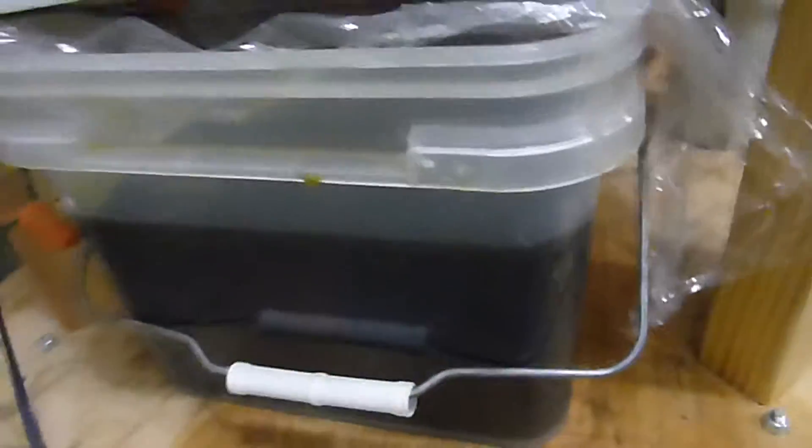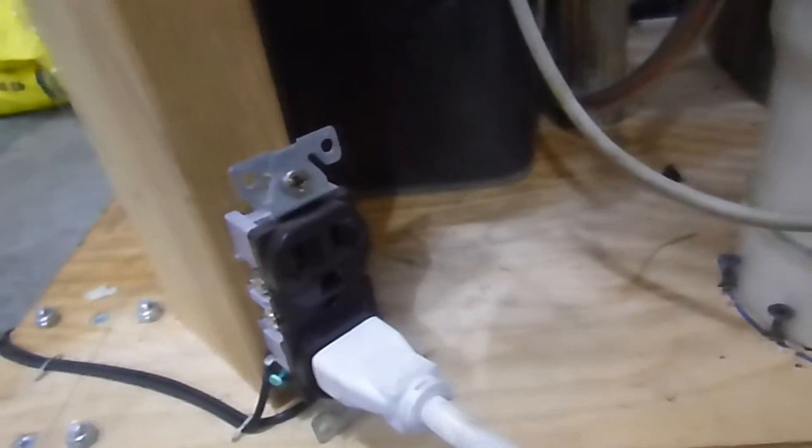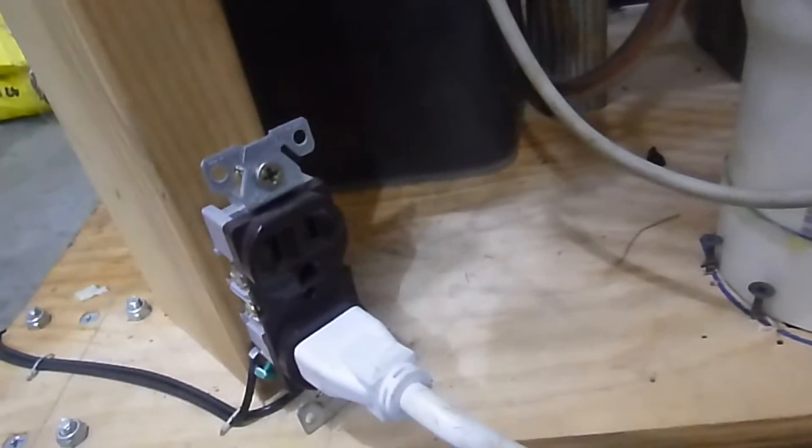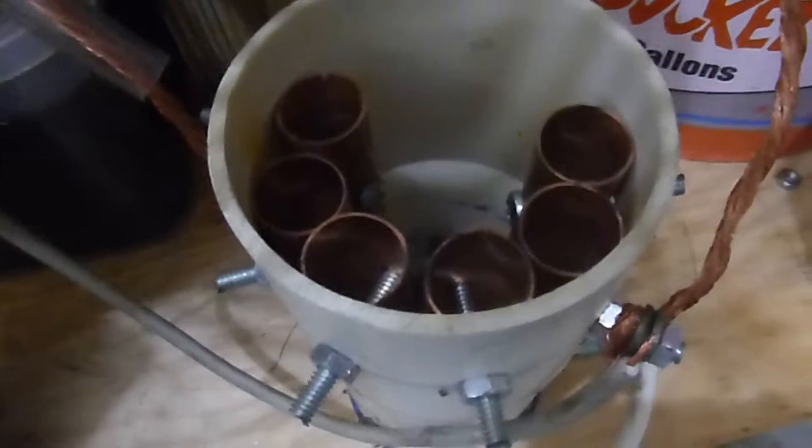Inside of this bucket, I have the two modified neon sign transformers — you can see that in a different project video. For powering this whole thing, I have an outlet right here. I have a specialized high voltage cord that has male leads on both ends, so that no one else can play with my high voltage equipment. This is the spark gap itself — it's a rigid quit multiple spark gap. This microwave fan is what helps to cool it and blow out all the ionized gas.